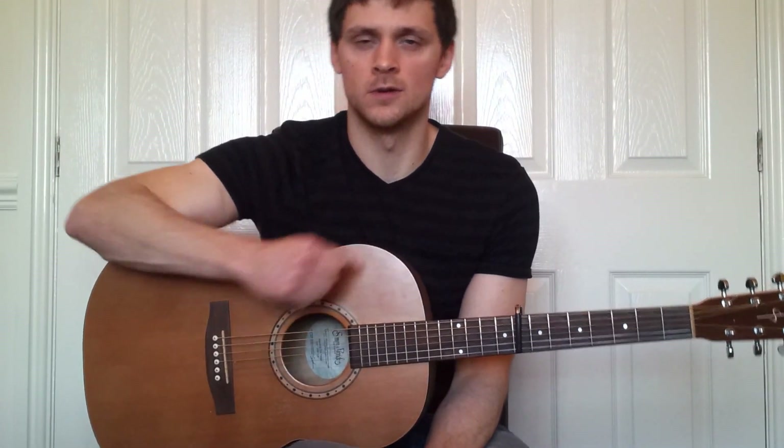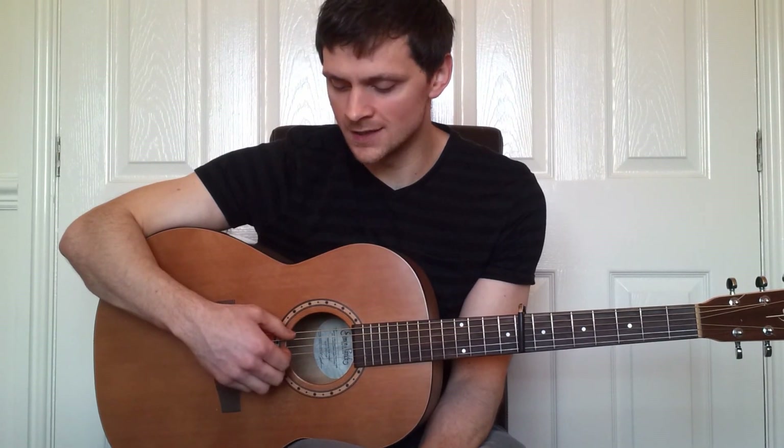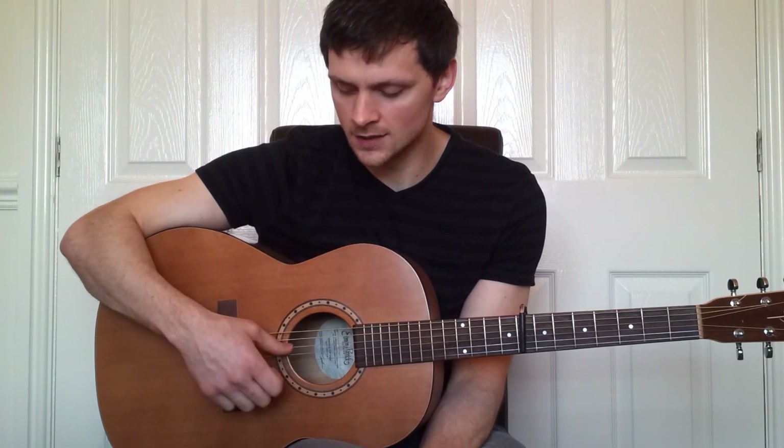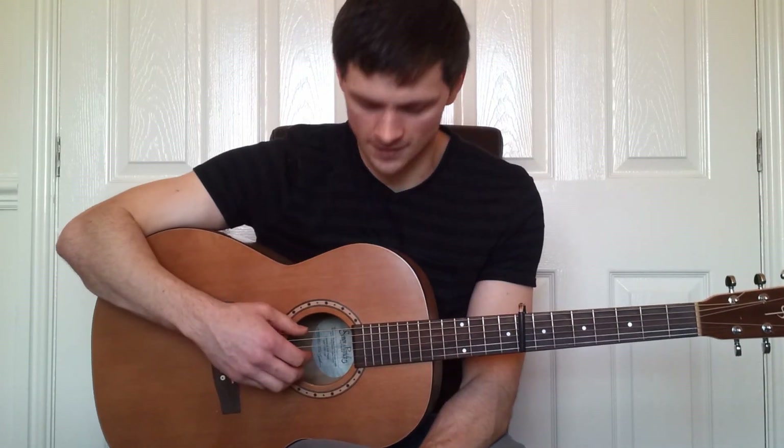First off, we need to tune the guitar down. The tuning is D G D G B-flat D, and with a capo on the eighth fret your strings should sound like this.